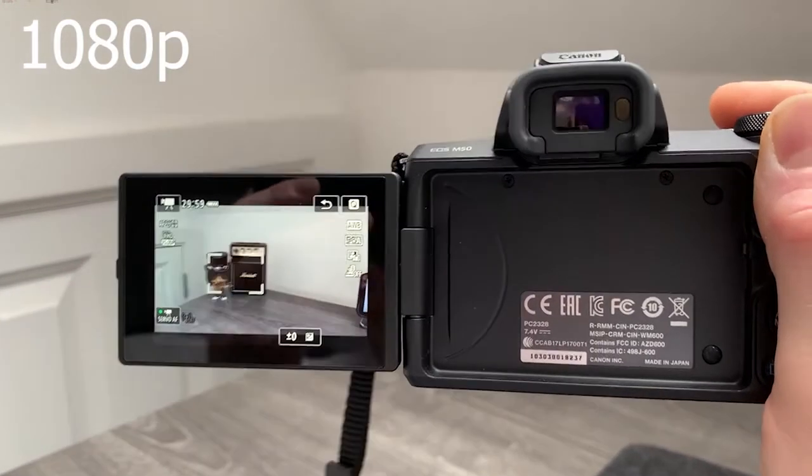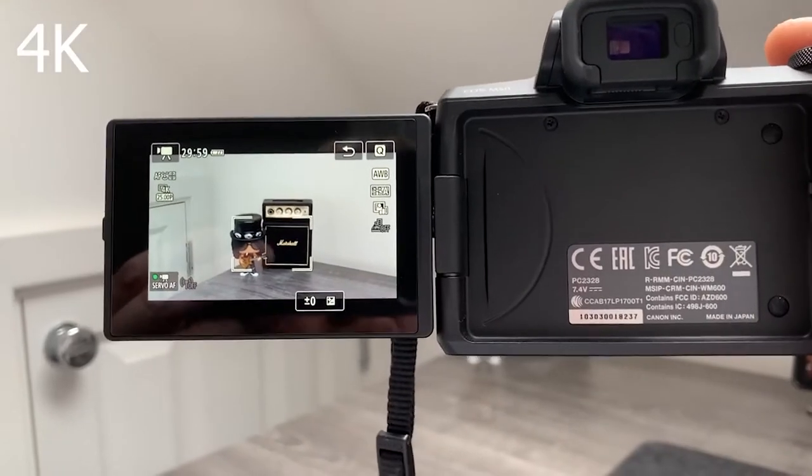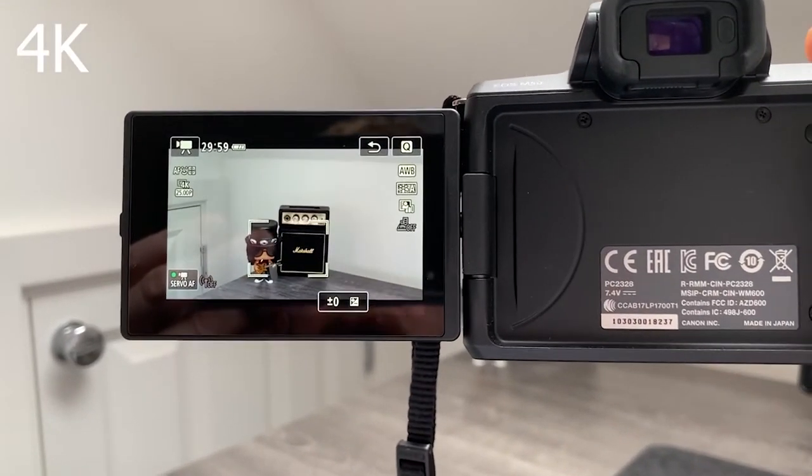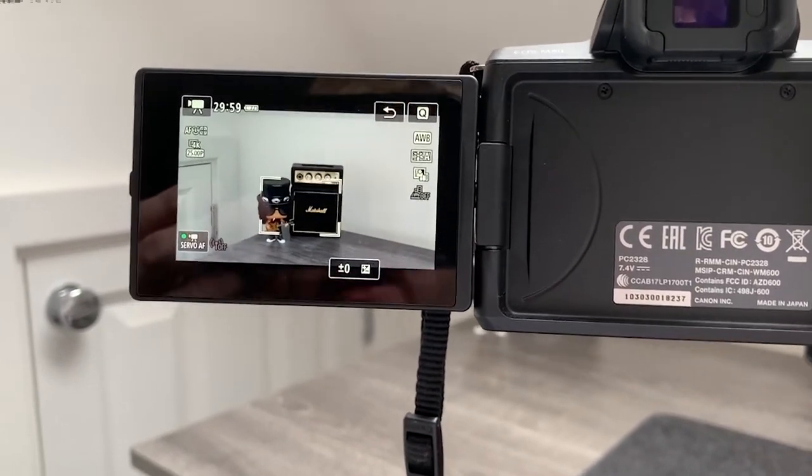The crop is visible whether you're looking through the digital viewfinder, the LCD screen, or in your production software like Final Cut or Premiere. Also, my arms aren't super long, so 1080p just works better for me. If you go to 4K, you also lose autofocus and tracking, so it becomes very much a manual mode.